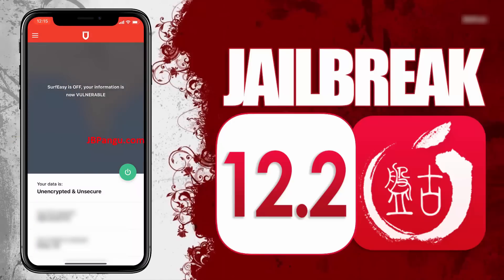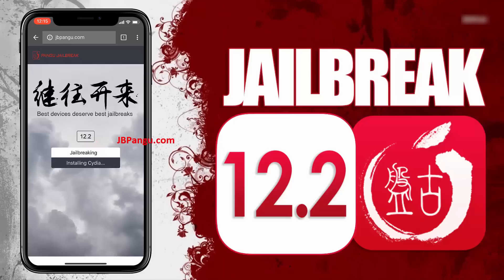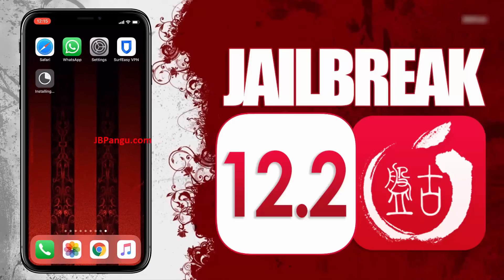After completing the instructions, go back to the browser and check the Cydia installation status. It says Cydia is now being installed — you can check this on your home screen. There it is — Cydia has been successfully installed through the other app it was bundled with.